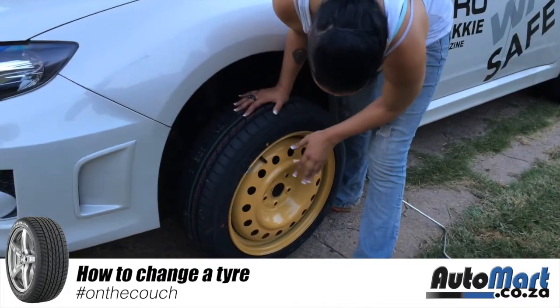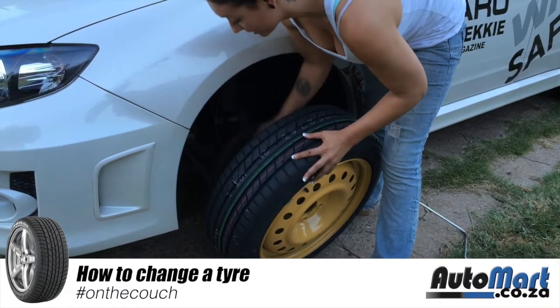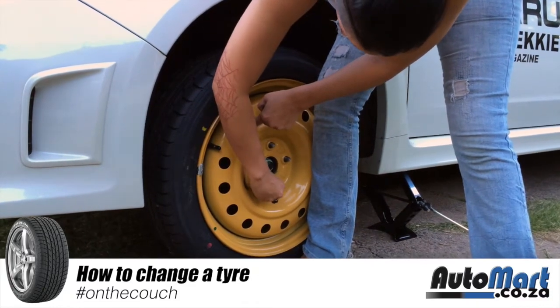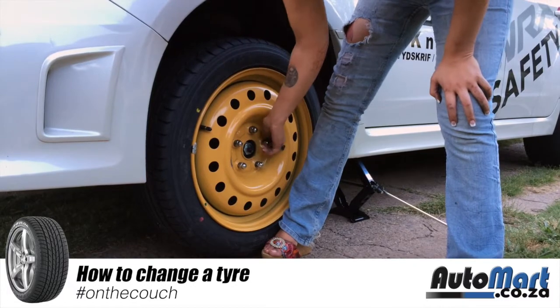Before you put your wheel on, try to align the holes so that they line up with the wheel studs. Once your wheel is on, press it slightly with your foot so it is just a little firm, and begin tightening the nuts by hand.